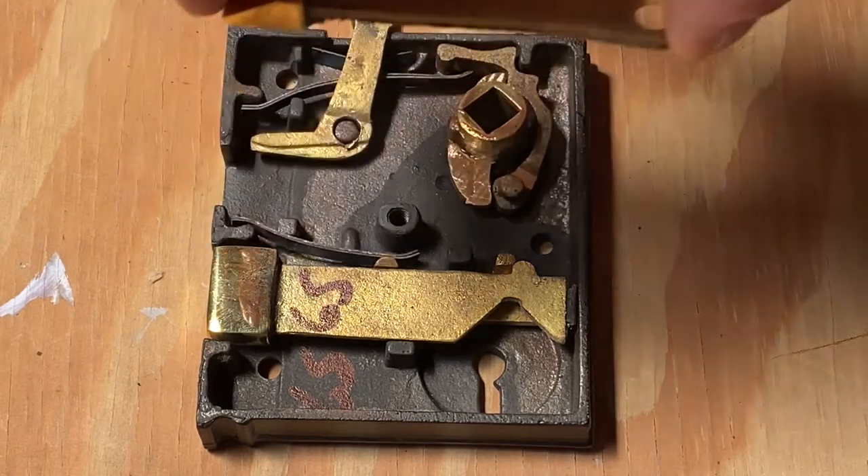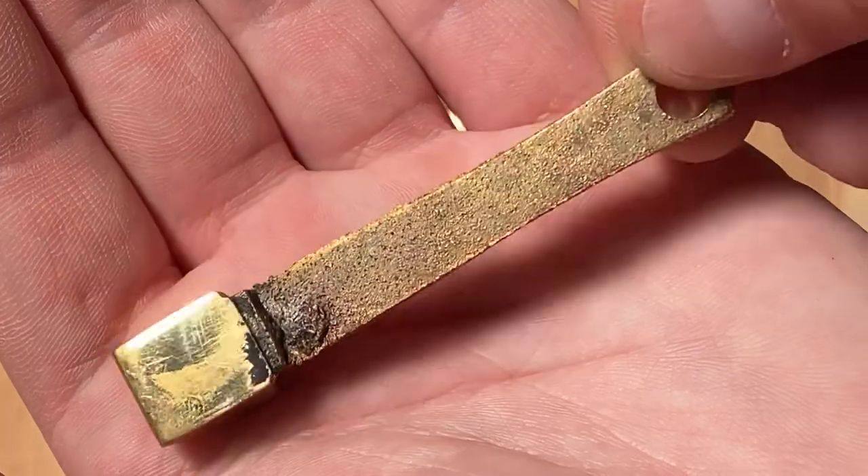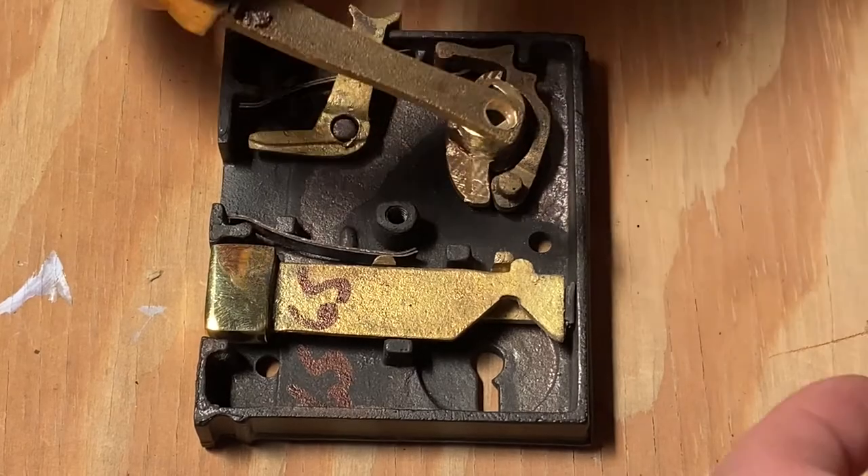When ready, carefully lift the catch out of the rimlock, flip it over, and place it back in the same spot that you removed it from.